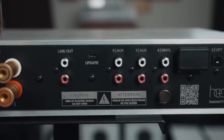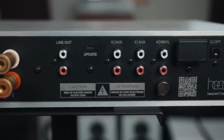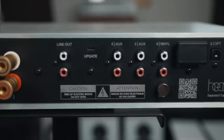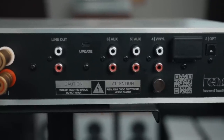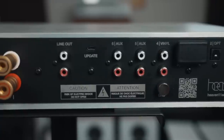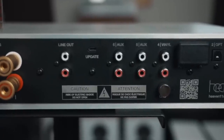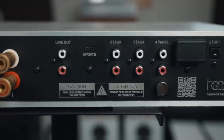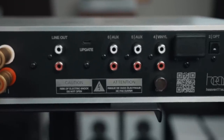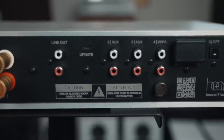They have a line out here and you can use this for subwoofers — so you can integrate a subwoofer with this. You can also use it for your powered monitors. Getting into the aux inputs, we have two aux inputs, which are basically analog inputs. You can input from your DAC, from your streamer, or basically anything into this analog section to feed the Billy Amp.